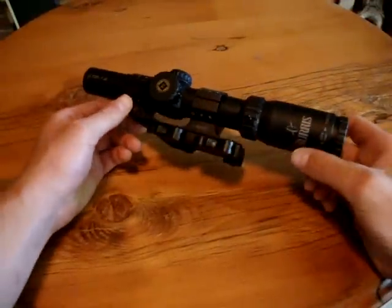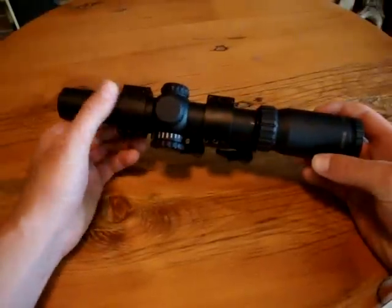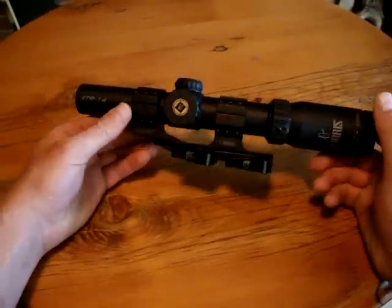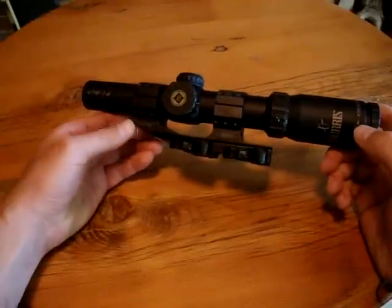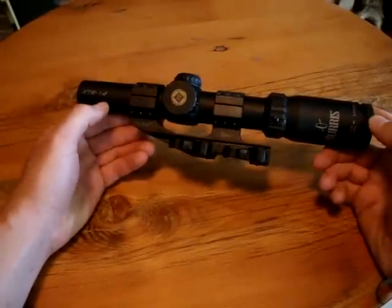I've got my scope off my rifle — I just took it off with the quick detach. I didn't want to completely take it out of the pepper mount because there are 12 screws and it takes a little while, and I didn't want to have to re-zero it. So as I said, this is the Burris XTR 1-4 Tactical Scope.